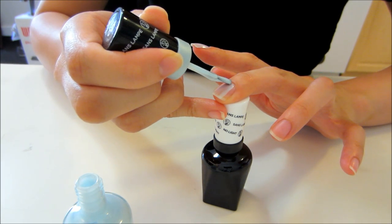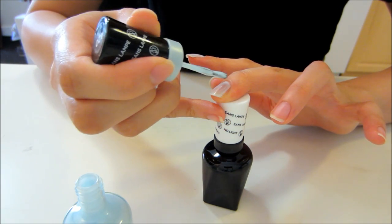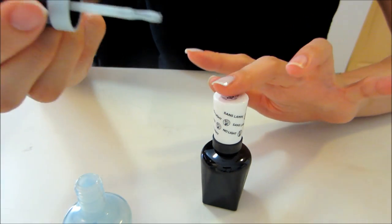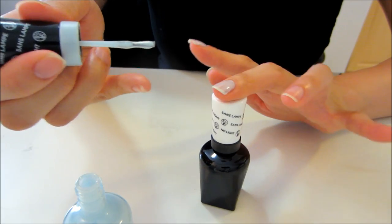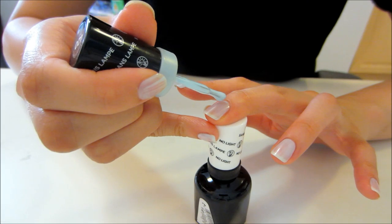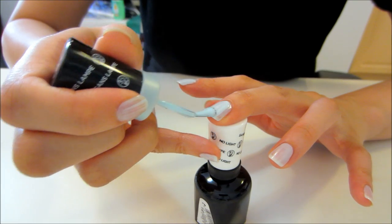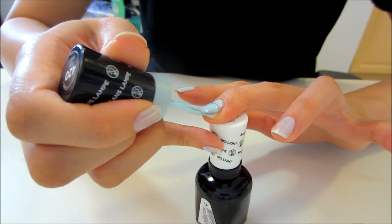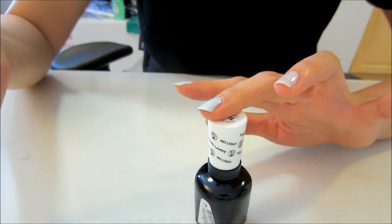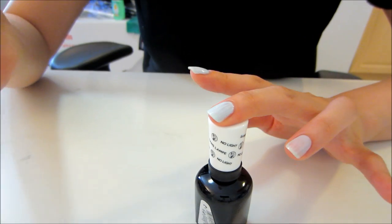I just want to show you guys how it applies. I'm pretty sure I'm going to need about two or three coats because it's quite sheer on the first coat. The brush glides on really nicely onto my nails. I'm putting on my second coat now because the color is still quite sheer, and I'm starting to notice that the first coat gets a little tacky or sticky once you apply the second coat. It's not a problem at all, just something I noticed.